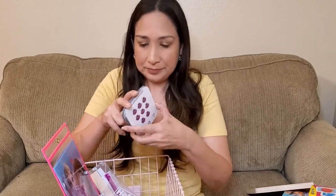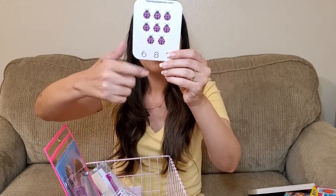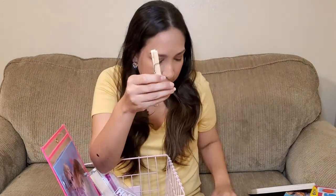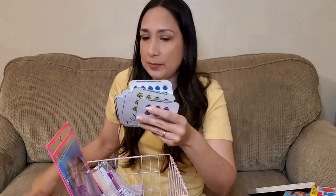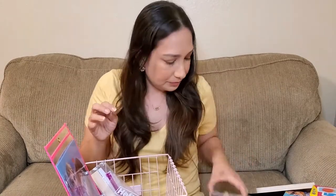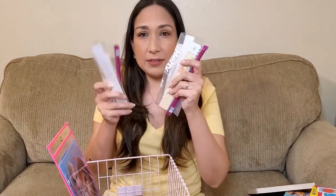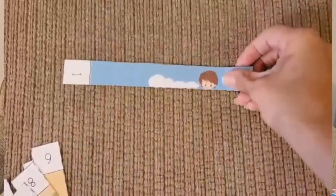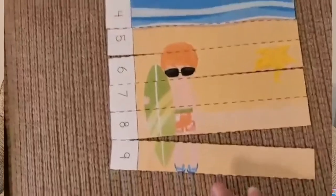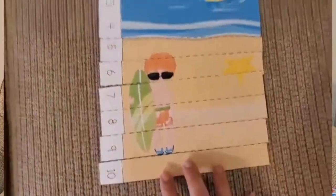I also have these cards from The Measured Mom that I printed to practice numbers. For example, they have to count how many ladybugs there are and then put a clothespin on the correct number — same with all the cards. It's a great way to practice counting. Then there are these puzzles from 1 to 10 and 11 to 20, where she puts the numbers in order to form a picture — this one has a beach scene. Great for practicing numbers and counting.